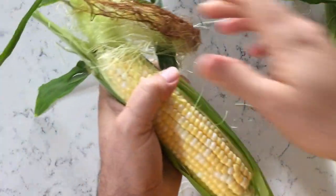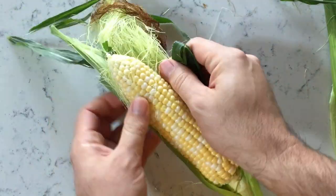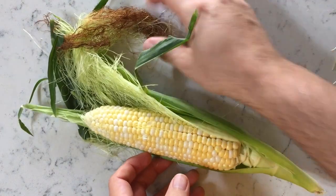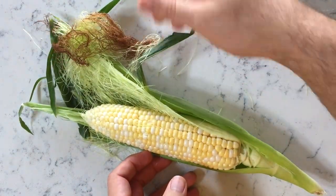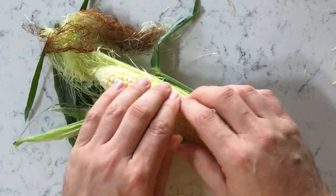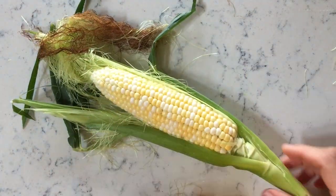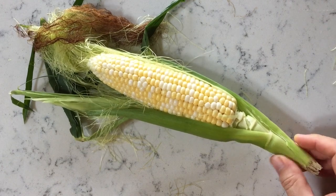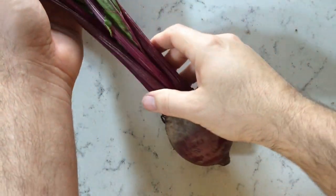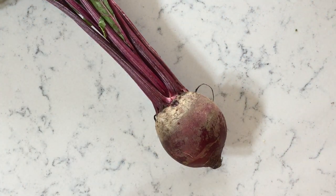But beyond supporting local farmers at the farmer's market and buying fresh produce for my family, I love buying fresh produce because I love to take photo references of it. I take a picture and put it in a photo library that I keep on my computer. I have thousands of photo references — food, holiday items, trees, car parts, office supplies, all kinds of things.